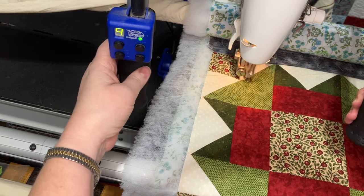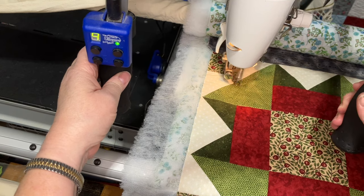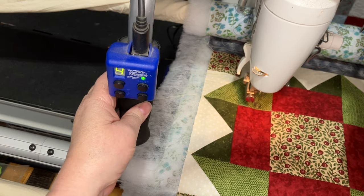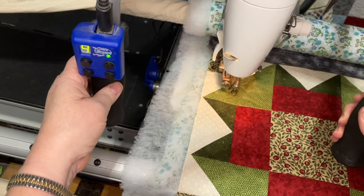That little blue box that has the on/off button is a stitch regulator that works with this Juki machine. It is fantastic and wonderful to use because of that.